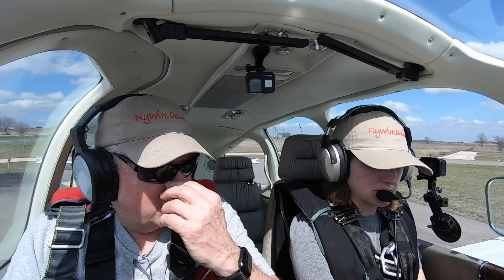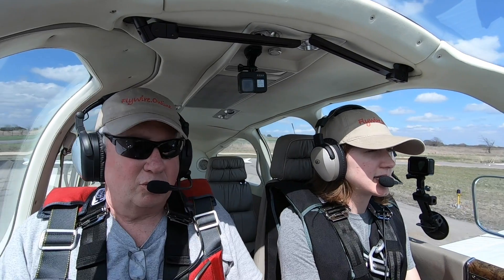Everything's the same as the 836, except the rotate speed — 60 knots.